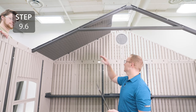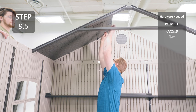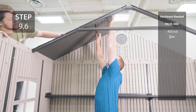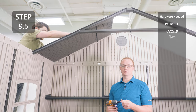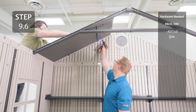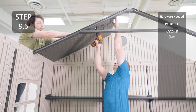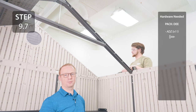Add a roof support into the notch on the gable and the notch on the roof panel. Finish securing the roof panel to the truss and gable through the remaining holes. Repeat the previous steps on the opposite side of the previous roof panel.